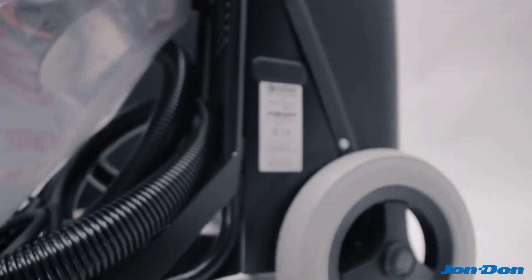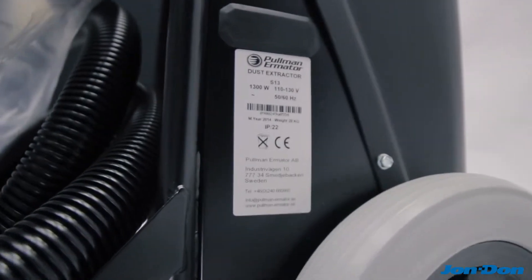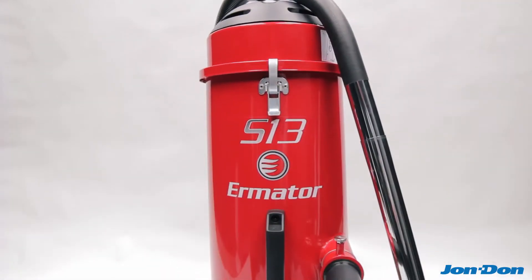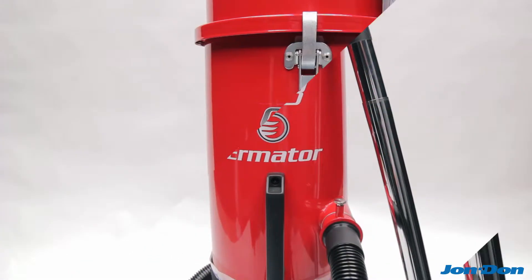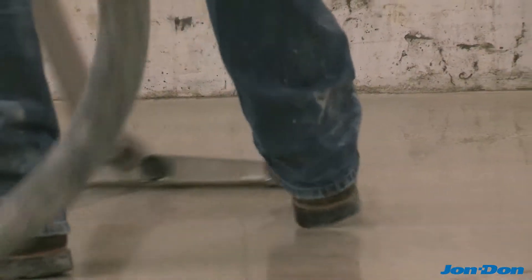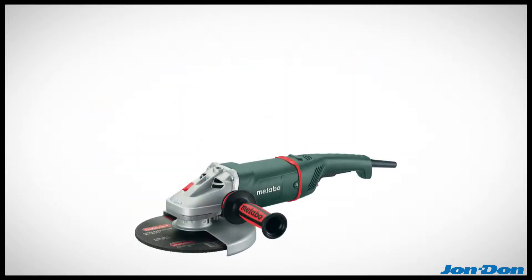This dust collector is available in 120 or 230 volt configurations. The S13 features a single motor system that delivers 129 CFM and 100 inches of water lift, which is more than enough power to handle tuck pointing and handheld grinding tools.